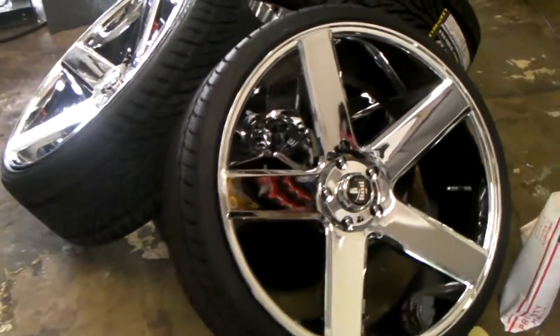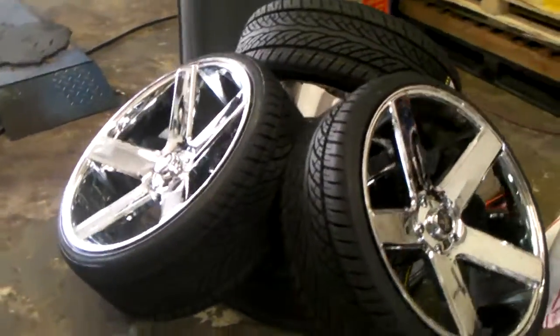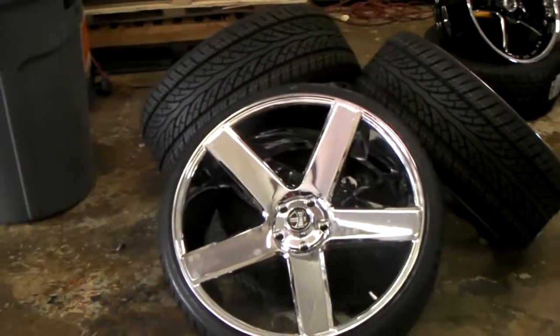Got another set of Dub Ballers on his way out the door for a 73 Caprice. You can find Dub Ballers online at dublentires.com for some of the best parts you'll find. Or call us at 877-544-8473.